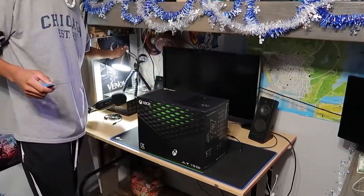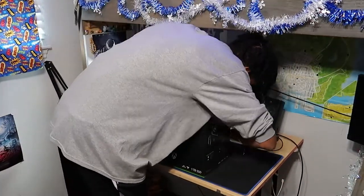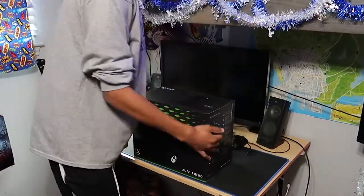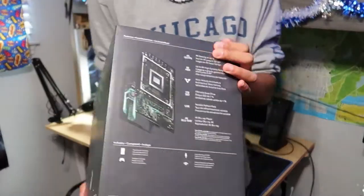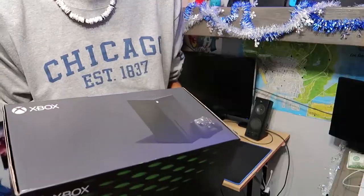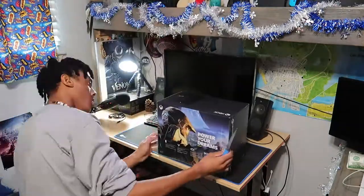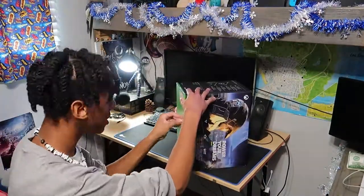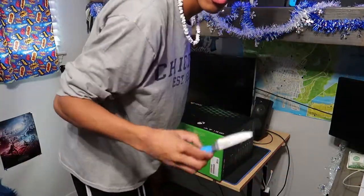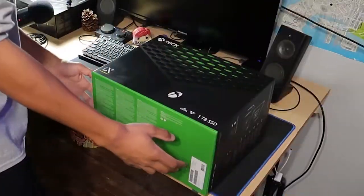I know I say this every single time — I am not the best at doing unboxings, but here goes nothing, my best attempt at this. I don't even have an unboxing desk for this type of stuff. Anyways, let's crack this bad boy open. Here's the front, here's the side, the other side, the top, and there's a bag.